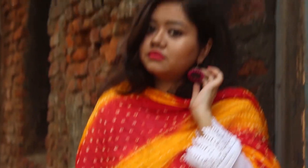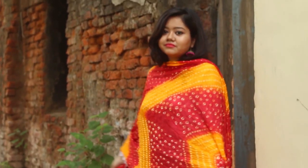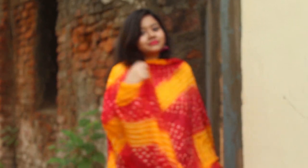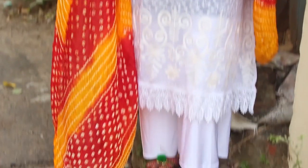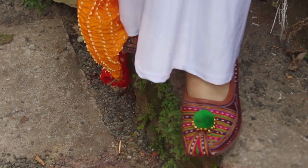Another way to jazz up your all-white outfit is to add a pop of color. Like here, I have draped this bright yellow, red and orange bandhi dupatta over a white chicken curry kurta and white pants. I'm wearing simple jhootis and these simple jhumkas to complete the look.